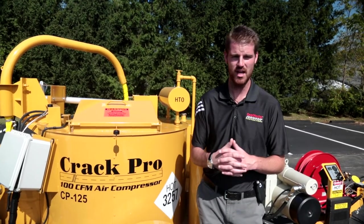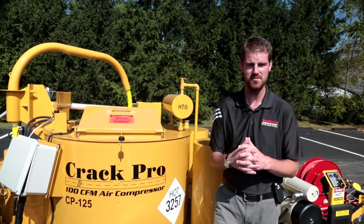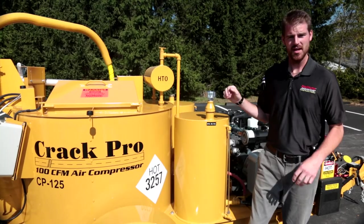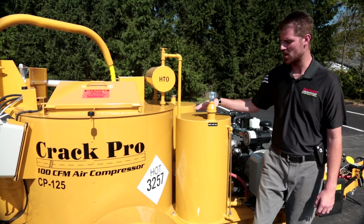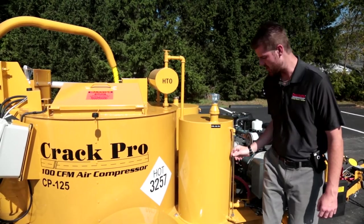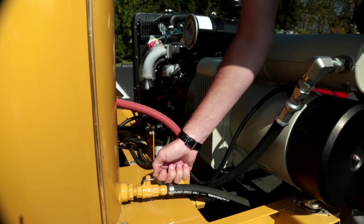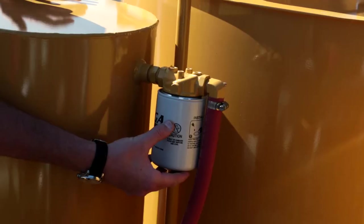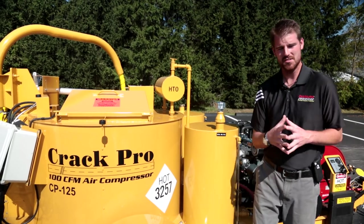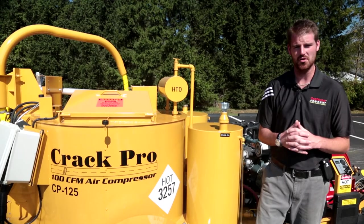CP125 and CP260 — fastest heat up times in the industry. Located right behind our 100 CFM air compressor is our 30 gallon capacity hydraulic oil tank. We have a sight gauge, a master hydraulic shutoff valve, and located right behind the tank is our return hydraulic filter element. All of our Seal Master equipment across the board is using AW68 spec hydraulic oil.